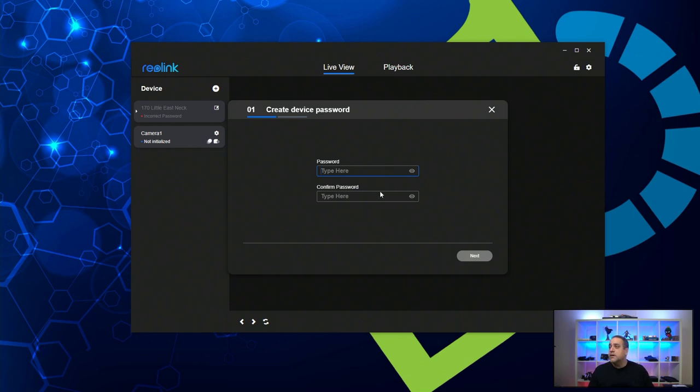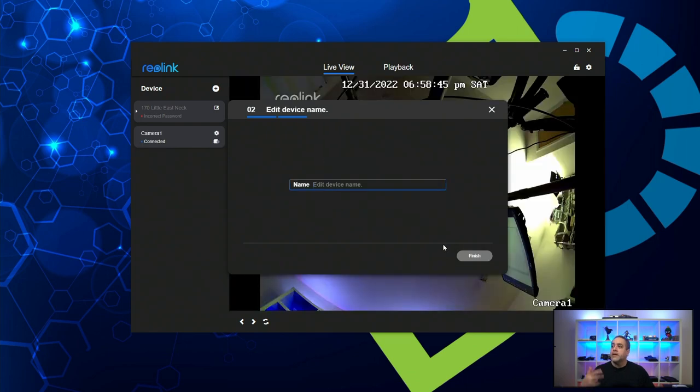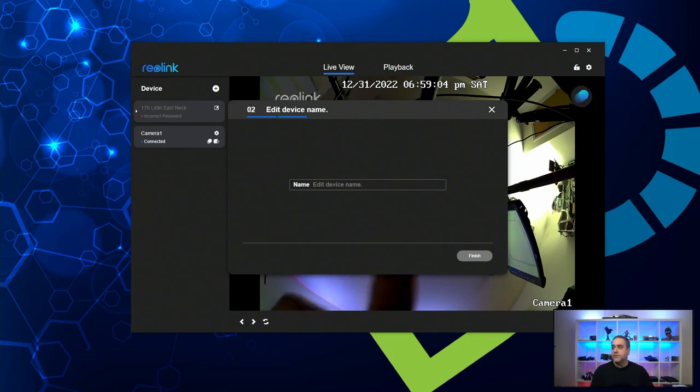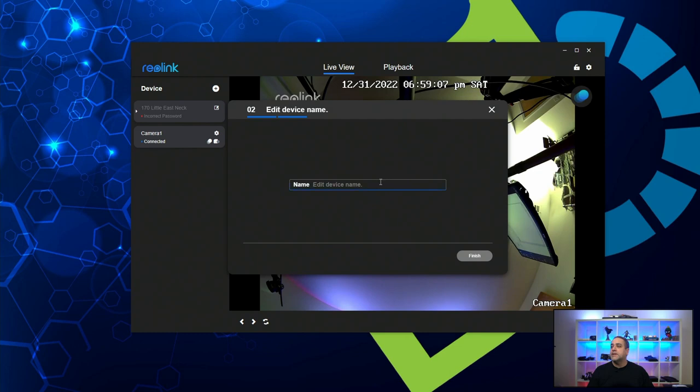So let's put a password in — I'm just going to put it in twice. Now you're going to give it a name. The camera has already come online, as you can see from my hand moving in the preview. We're going to call this "front door" because that's where most of the time these things are installed. So we hit finish.